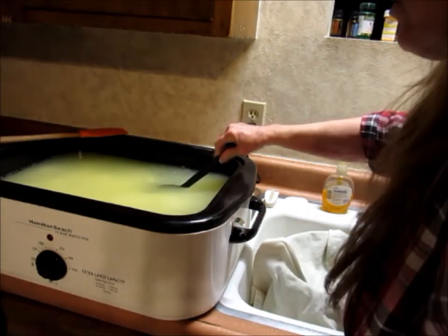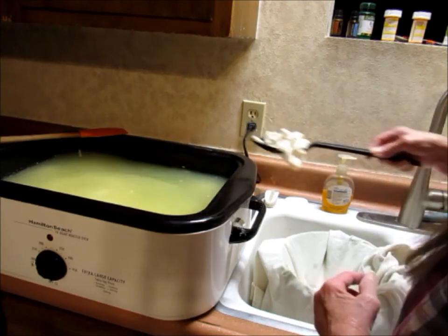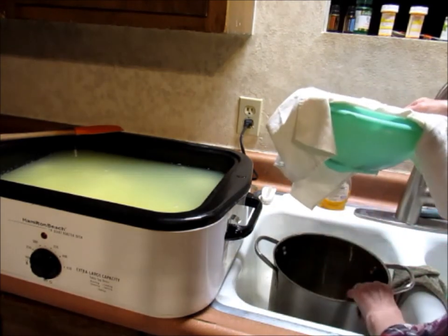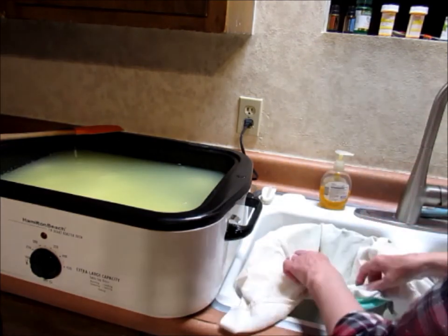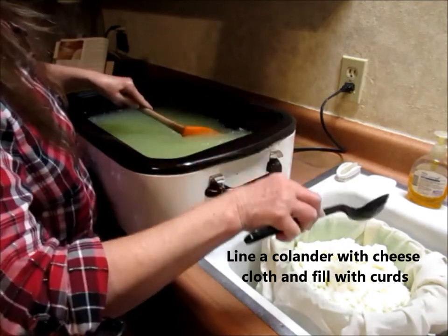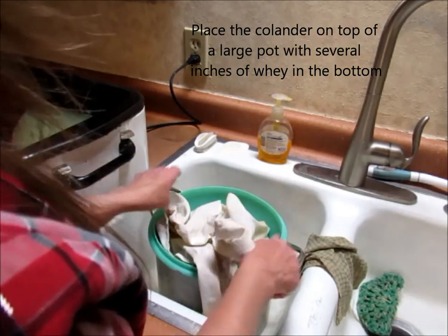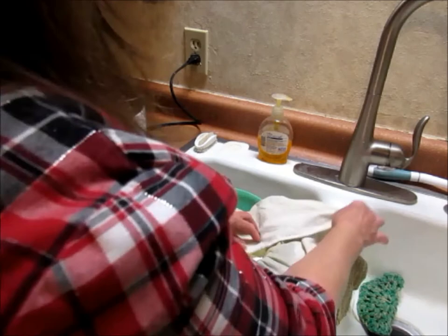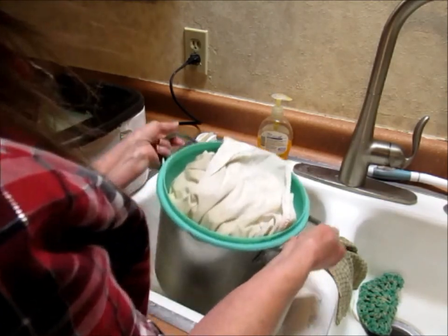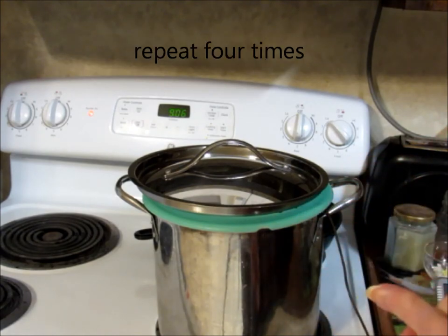I'm going to get the curds out now and put them in my strainer. I've got a cloth in here set into a pan. I'm going to catch all the curds I can, and the whey at the bottom is going to go in the pan. Now we're going to put this on the stove and heat the whey to 110 — which isn't much more since it was 108 when I turned it off. I'll let this sit for 15 minutes at 110, then I'm going to flip it over. I'm going to do that four times. This is called the cheddaring process.